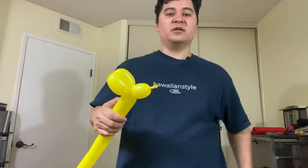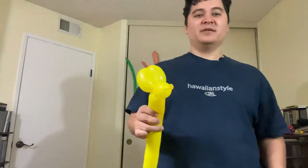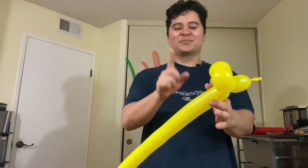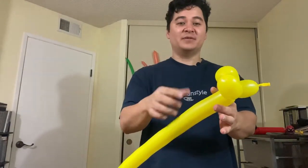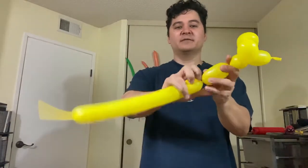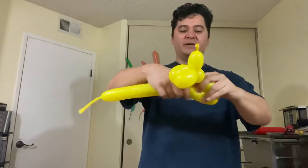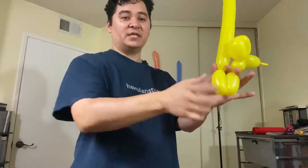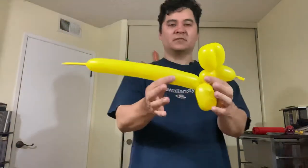My pinky holds the bottom bubble, thumb and ring finger hold the third one, and my first two fingers hold the first and second. Then I use my twisting hand to lock bubbles two and three together — that's how I lock them in. Once locked in, I can let go. Then I repeat: make a bubble, make another for the legs, hold with the left hand, twist with the right, lock in place.